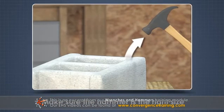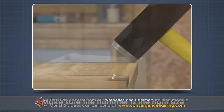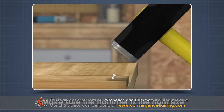Make sure the hammer is the right size. If a large object is hit with a small hammer, it can cause the hammer to spring back dangerously. If a small object is hit with a large hammer, it can damage the object.